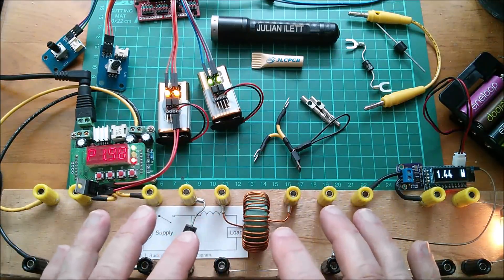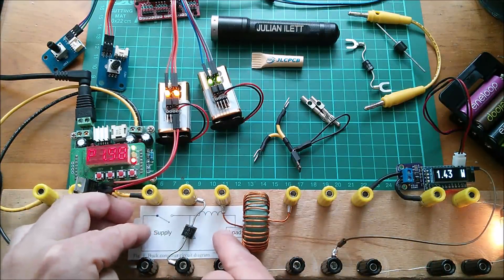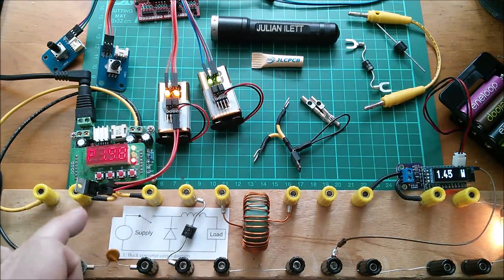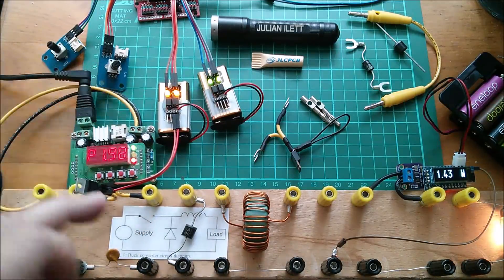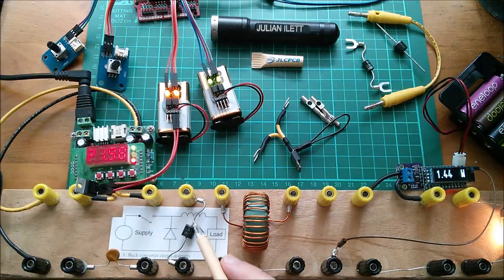This is not a synchronous buck converter — this is a non-synchronous. Here's the circuit diagram: we have a switch, which is my MOSFET being driven by the MOSFET driver, we have a diode — a regular silicon diode marked 6A10, which I think is six amps, one thousand volts — and we have a big inductor. What I'm going to do today is change this diode component to various different things.